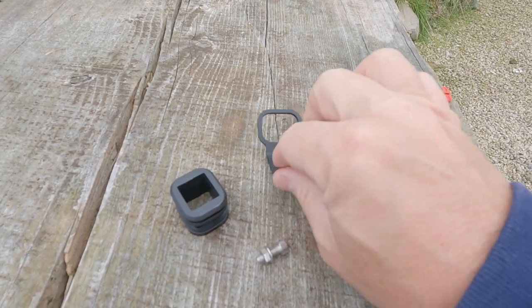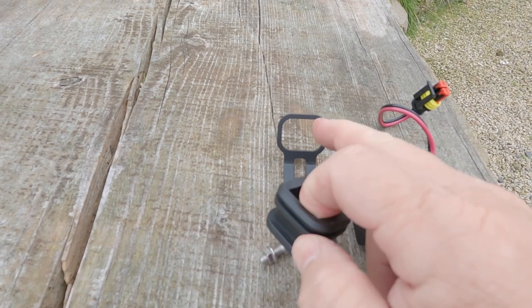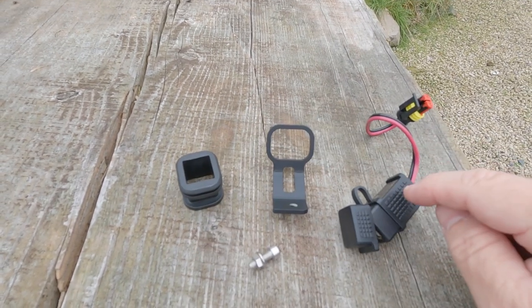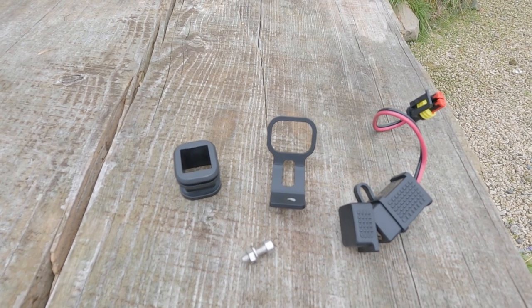That's the bracket which sits somewhere in the dashboard, that's a metal bracket, and that's the grommet to go inside the metal bracket, obviously to secure that inside. So I think first things first, we'll take the windscreen off.